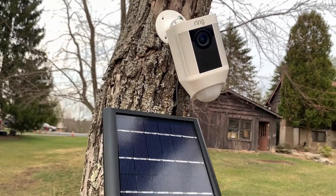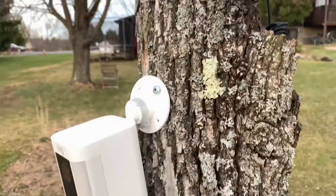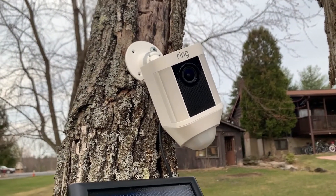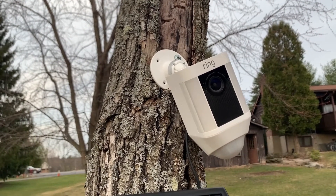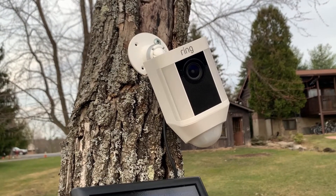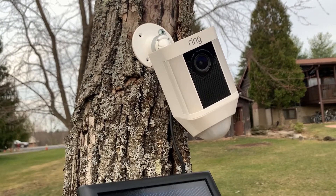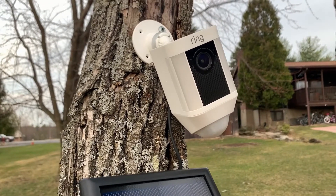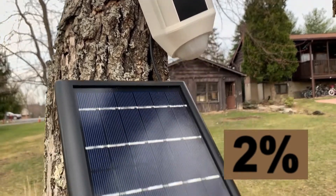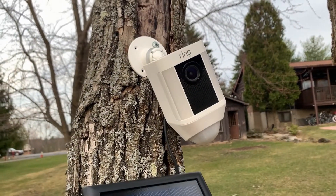This is the solar panel recharging test. I did a video already on the camera battery life on the Ring — I think I said 16 days at full resolution, full everything, with battery-exhausting settings for the Ring outdoor camera. Since it's now at zero, totally depleted, I'm going to try to see how long it takes to recharge with the solar panel. Everything's set up and I'm going to try it now.